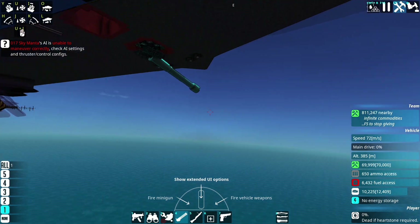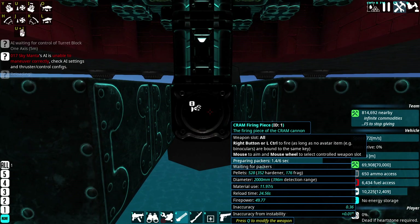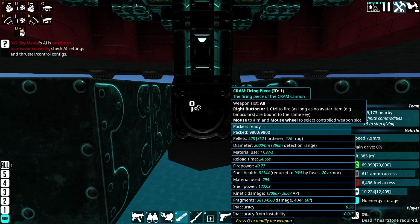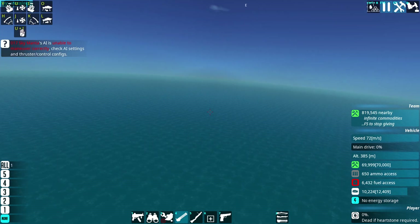We'll have to spawn a Marauder in a minute to check this. We're looking at 120,000 kinetic damage but only at 26 armor piercing — that should still punch through things. Then we've got 35,000 damage fragments, 38 of them. So this should be a nightmare of a shell if we can land it. Let's spawn a relatively big target.